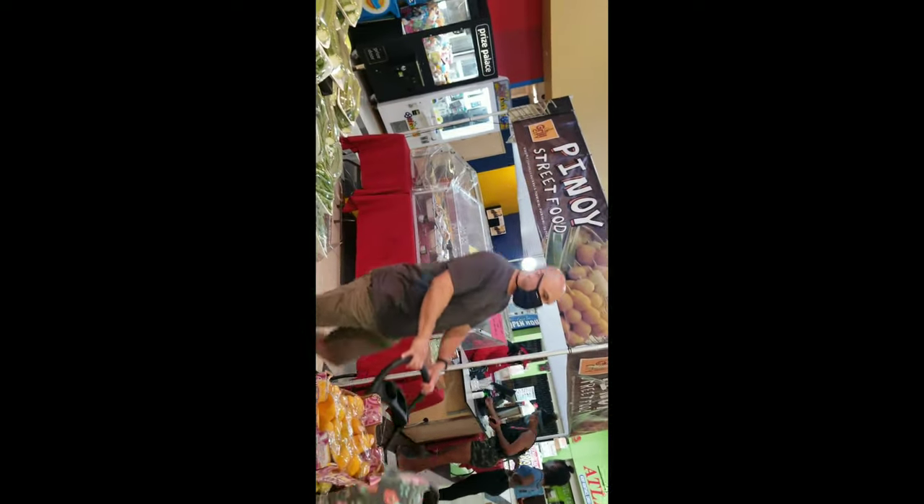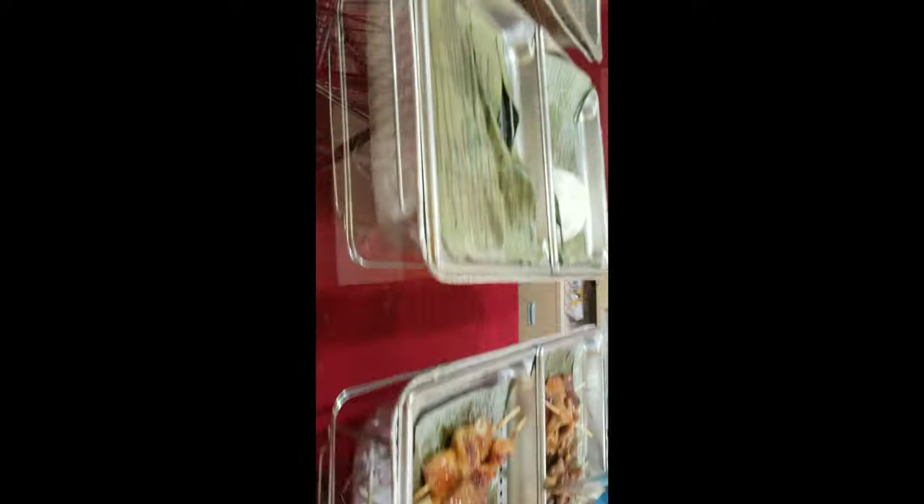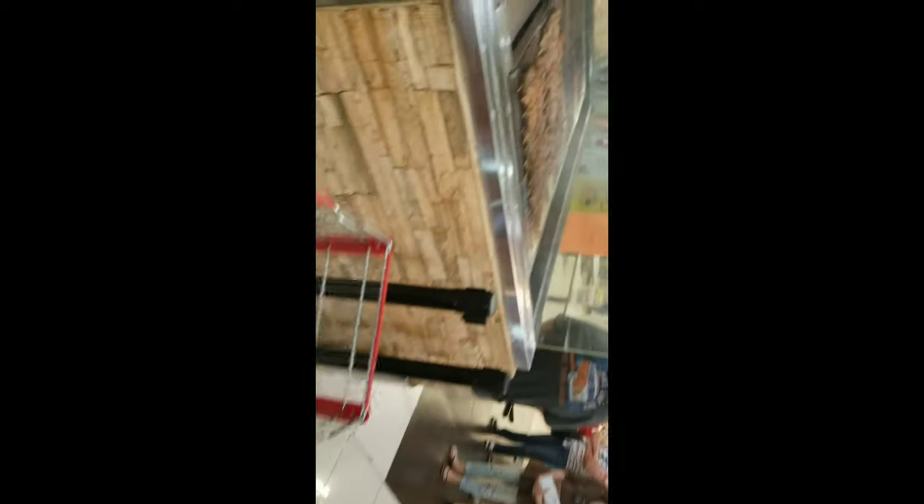They also have a hot street food area here where you can get Asian food — like a little hot grill where you can get already-made food. But I'm looking for some vegetables, so that's what I'm here for. Y'all hang in there, I'm getting ready to go to where the vegetables are.